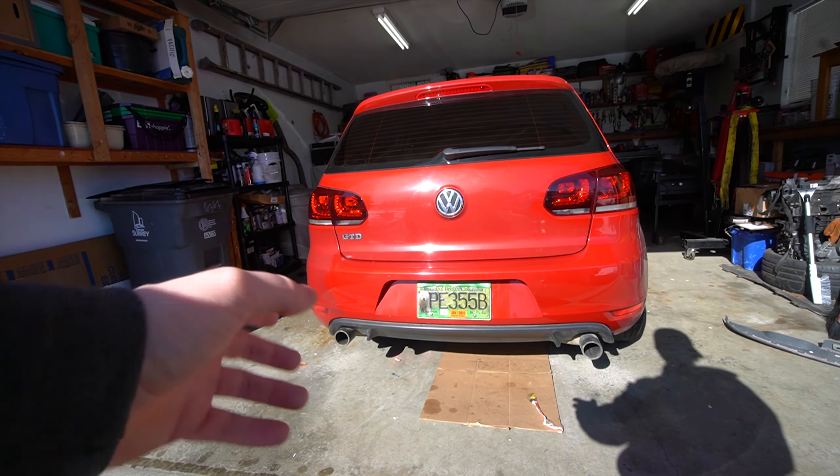GTI exhaust is fully installed on the TDI. One thing you might notice right off the bat is that the passenger side is a little bit lower than the driver's side. The only reason for that is the hangers I used on the driver's side for the rear muffler section actually weren't OEM part-numbered exhaust hangers - I just bought those from Canadian Tire because they were about the right measurement. I'll put the part number for the correct hangers on screen. The diffuser definitely makes the car look a whole lot better and a lot more like a performance car rather than just a diesel.